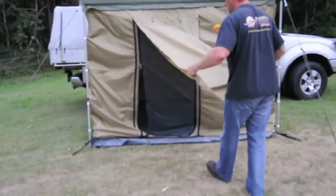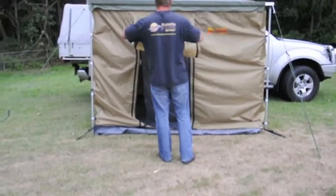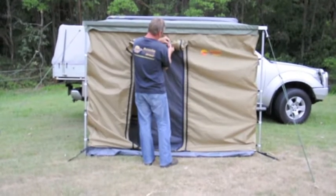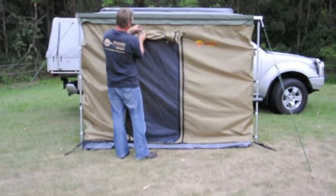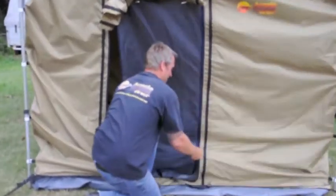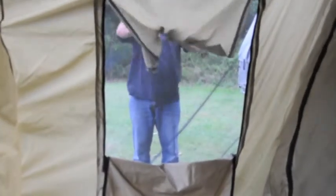Once it's up, you have the access door at the front — simply unzip this. Inside, there's the fly spring. It's got a fully waterproof floor. The windows on both sides are accessed internally and externally, and they both have fly screens.